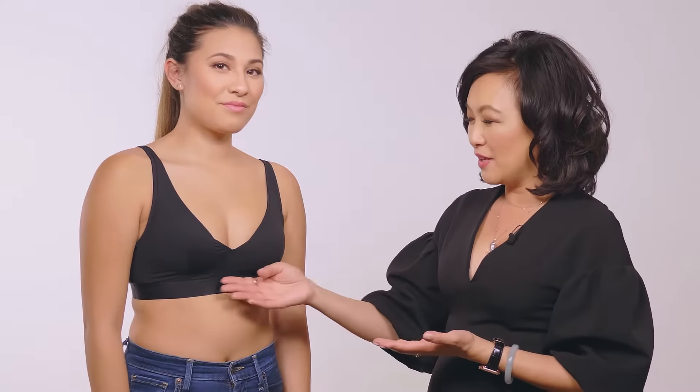This is Jamie. Jamie is a wire-free bra. We recommend this bra for people who really want the ease and comfort, but still want a little bit of shape. If you really like bralettes and that comfort of a bralette, we recommend Jamie.